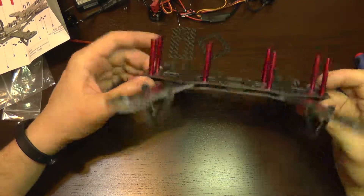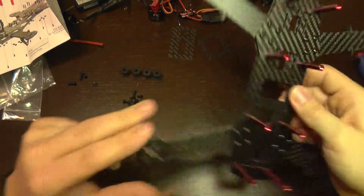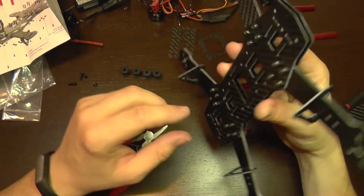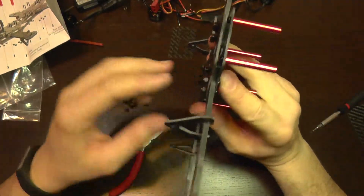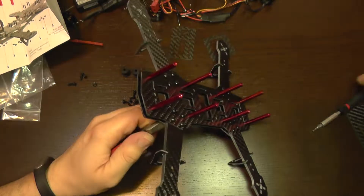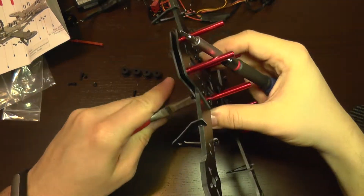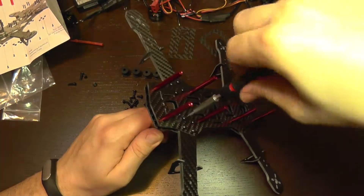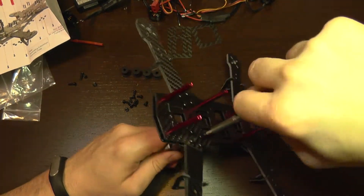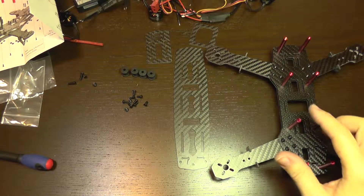All four arms are installed and now we can tighten them up as they are loose. For that I am going to use a plier and a screwdriver. It would be better to use a hex key or a tubular key for holding the nuts, but I don't have one available, so I am just going to use the plier. The four arms are now installed.